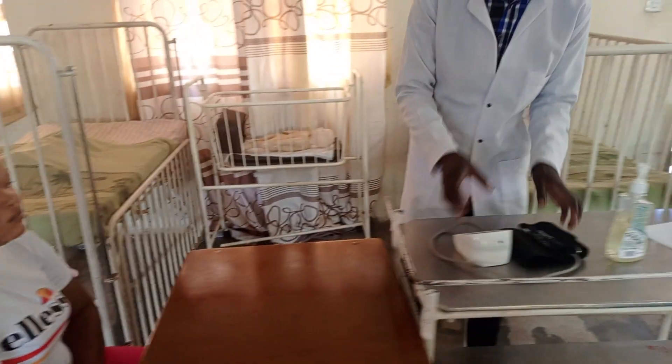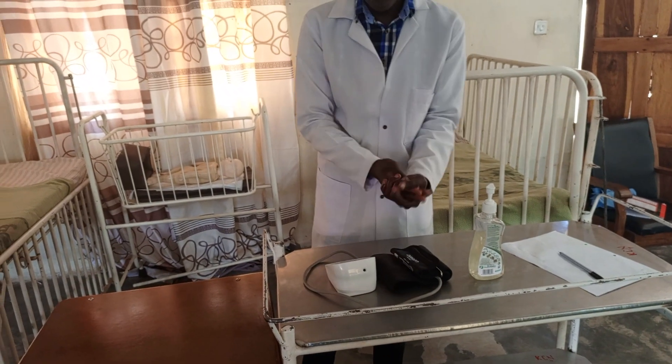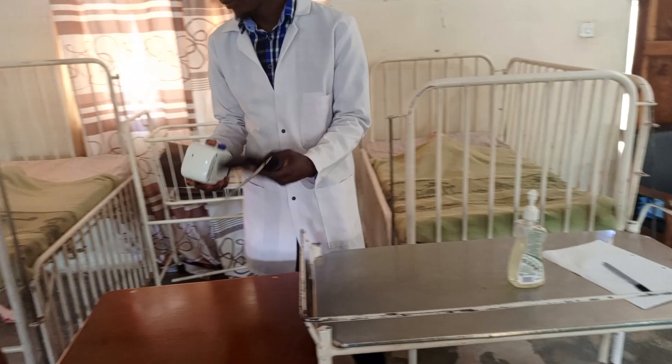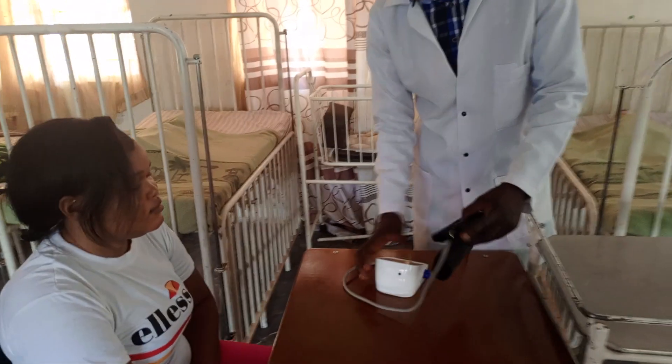So let's get started. Good morning, good afternoon madam. Good afternoon. So I'm going to check the blood pressure.